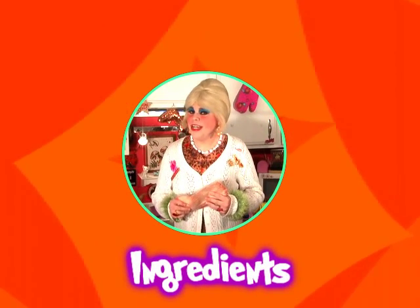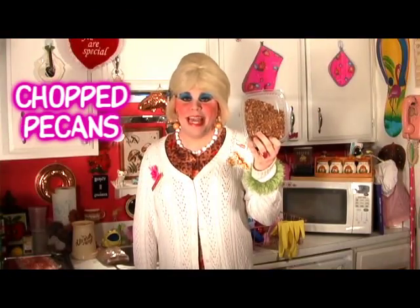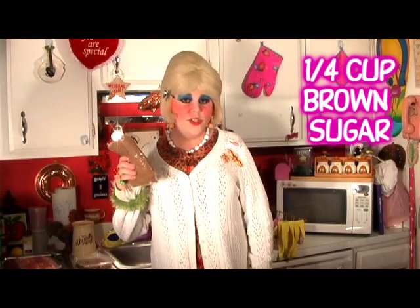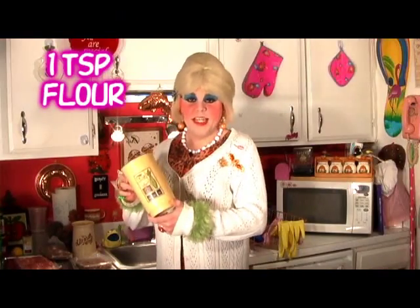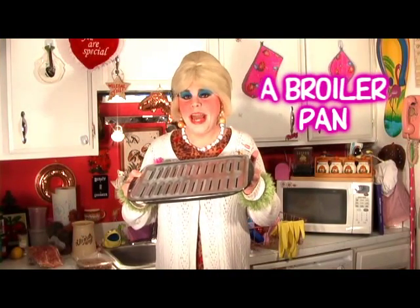You'll need the following ingredients to make my morning surprise candy bacon: one package of thick-slice bacon, instant coffee, chopped pecans, one fourth cup brown sugar, one teaspoon flour, and a broiler pan.